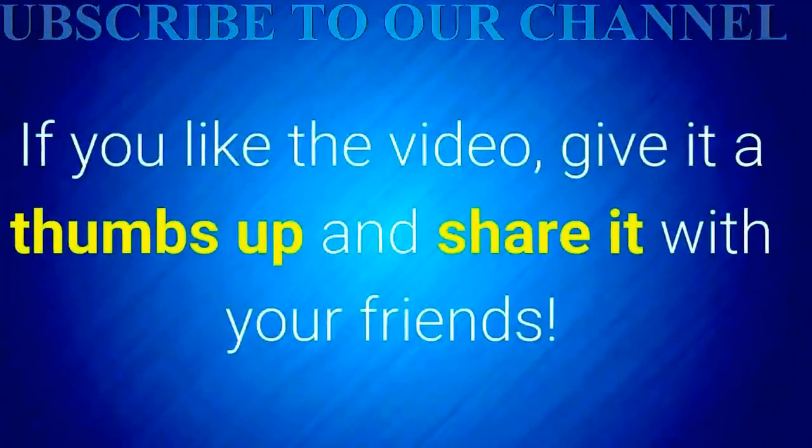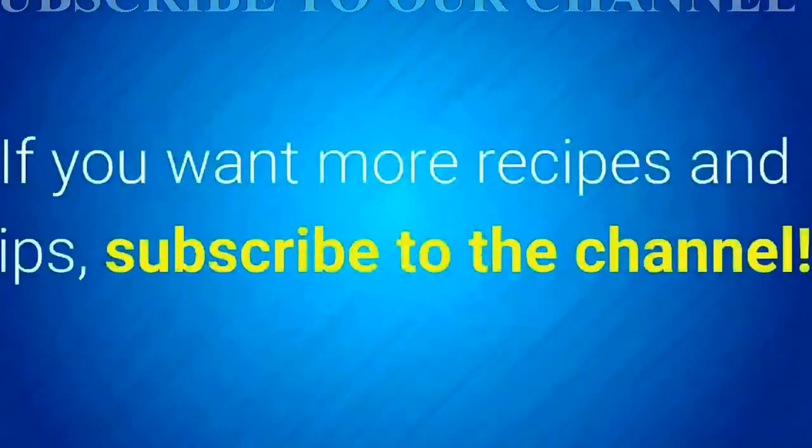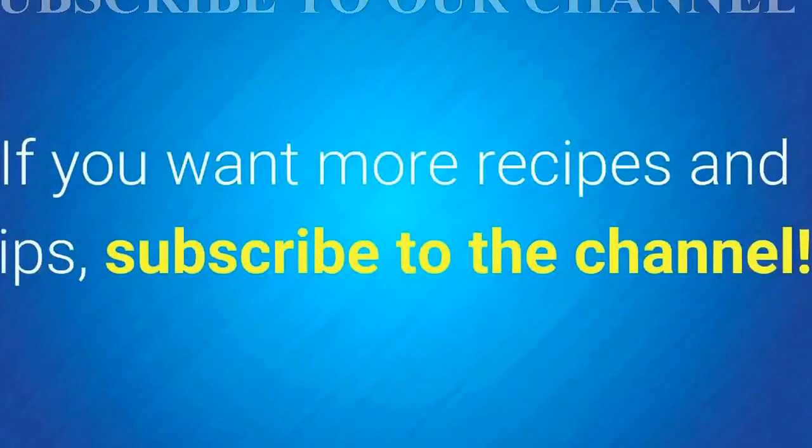If you liked the video, give it a thumbs up and share it with your friends. If you want more recipes and tips, subscribe to the channel.